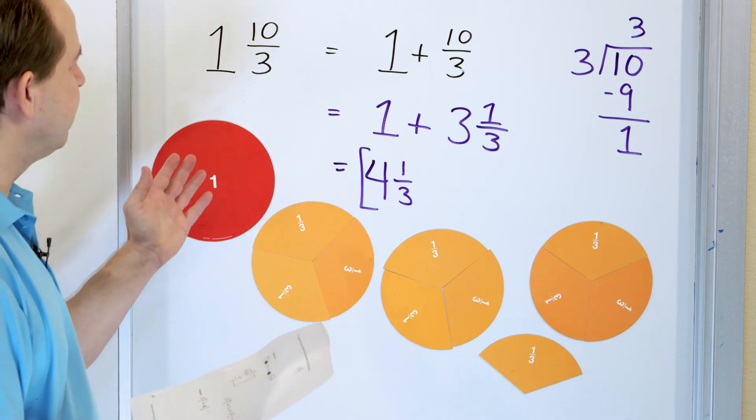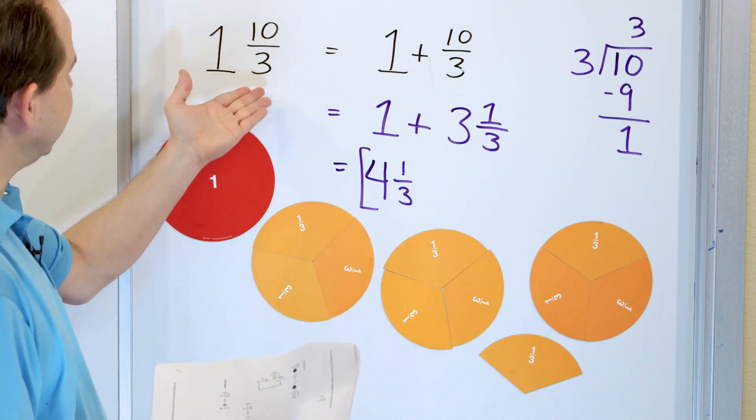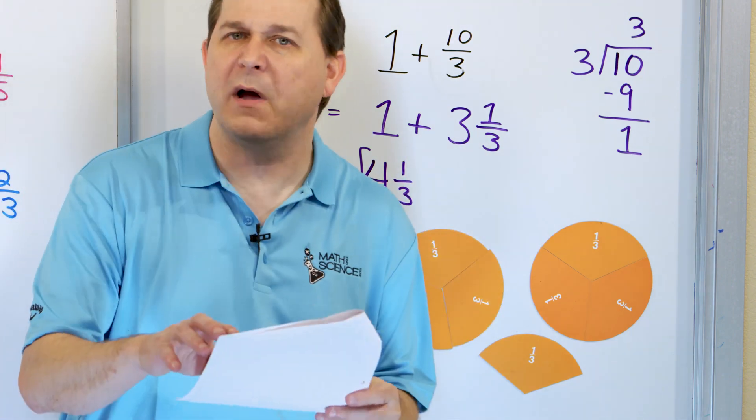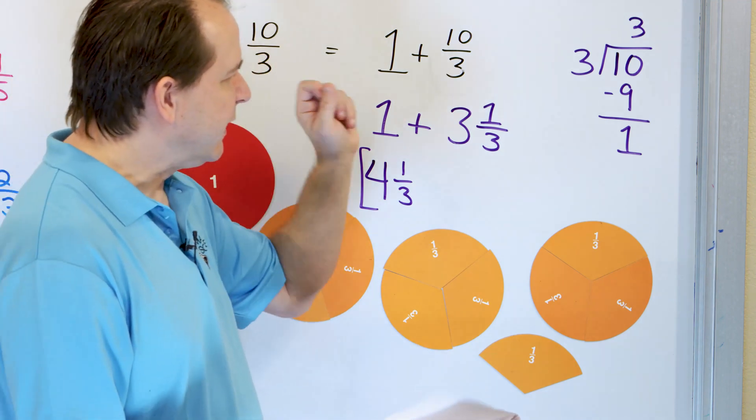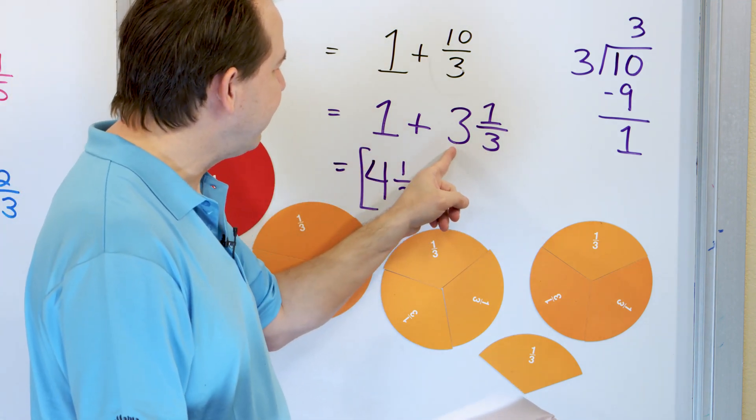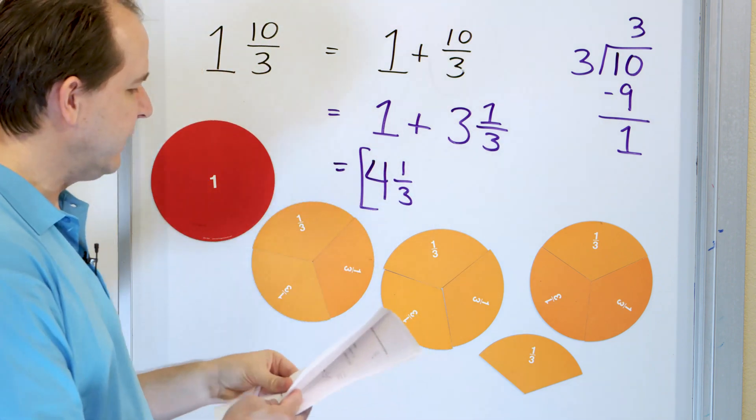That's not something you can just look at and understand. You have to do the math: take the improper fraction, convert it to a mixed number like we learned before, then add the whole number parts together, and you get the final answer.